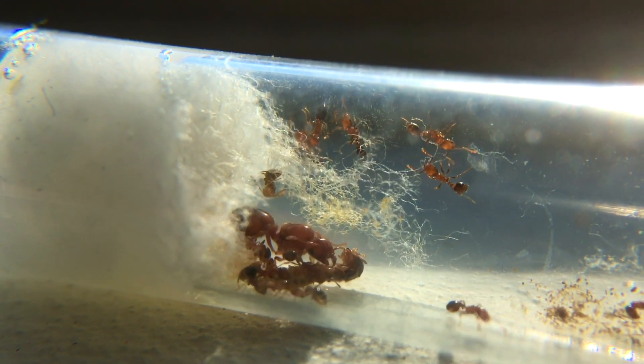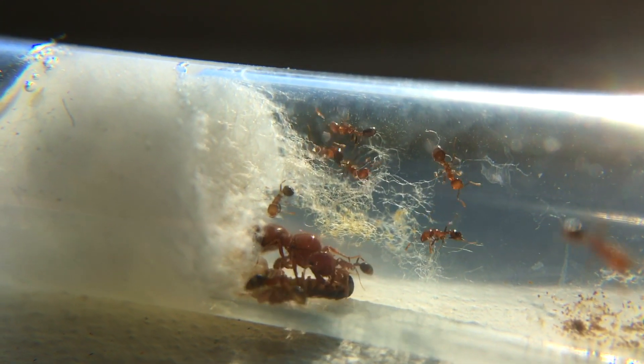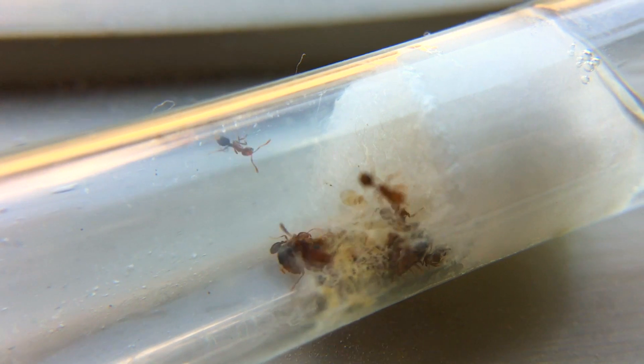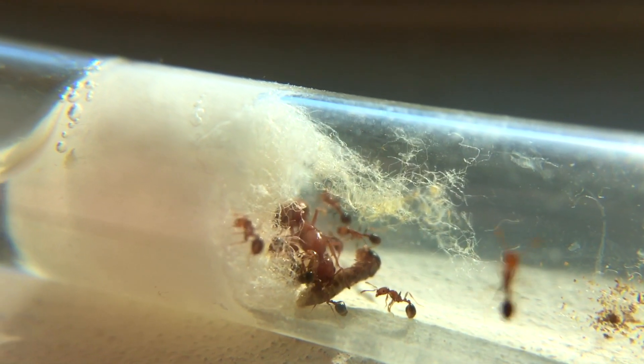Fast forward one to two weeks, I decided to give two of my colonies their first protein meal, and that protein meal is termite alates. These were actually from a failed colony attempt — I was trying to feed the workers to my colonies, but I didn't have enough test tubes to catch more, so I ended up only with two.